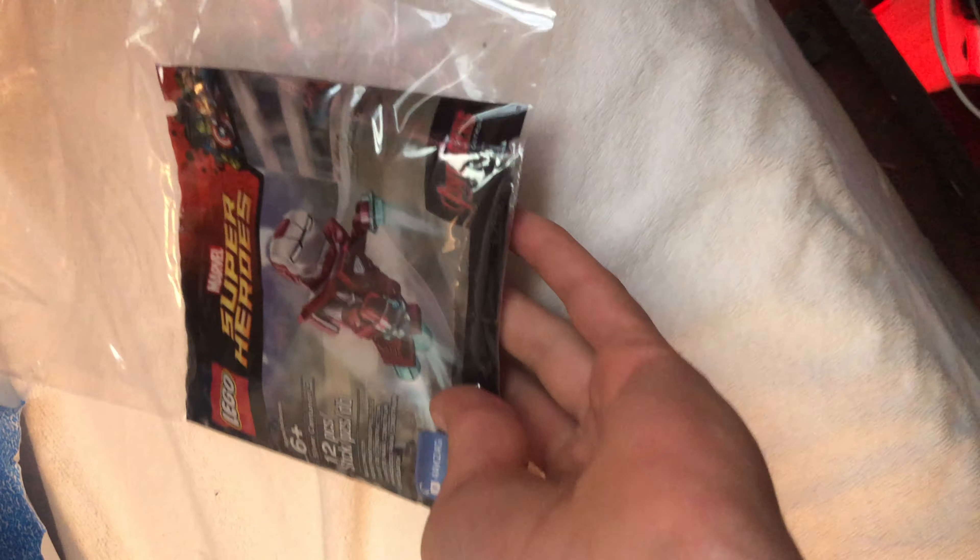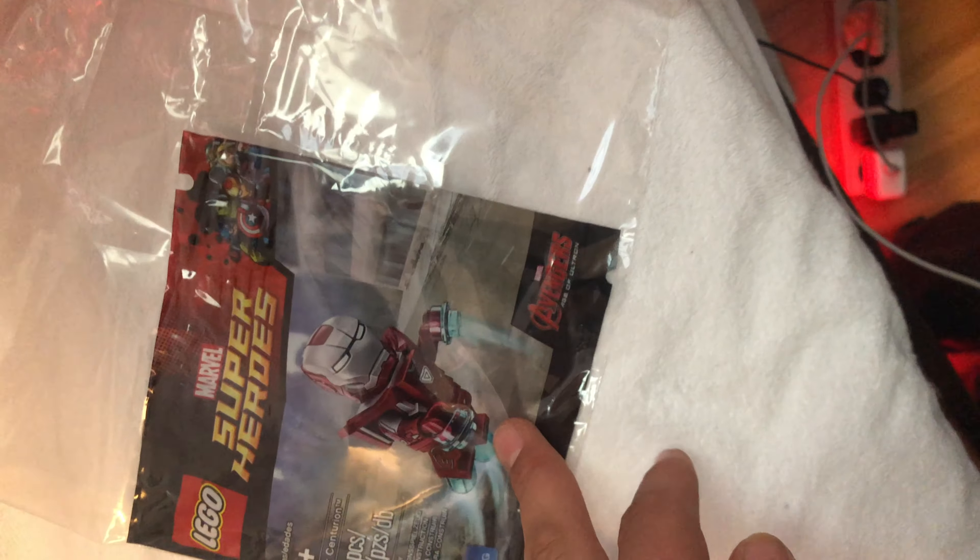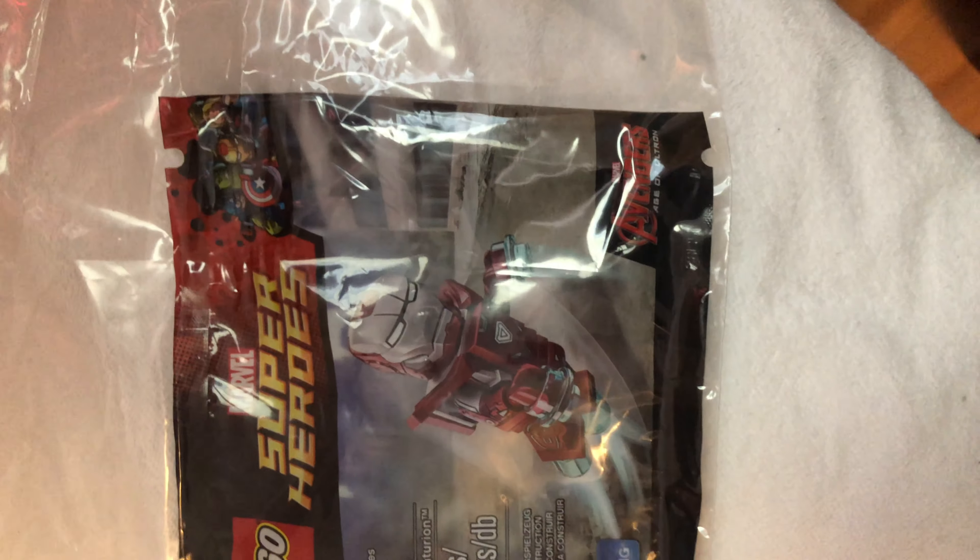Yes it is — the Silver Centurion Iron Man! This is a very special polybag — the best Iron Man minifig ever in existence, with dual mold and everything. It's crazy.